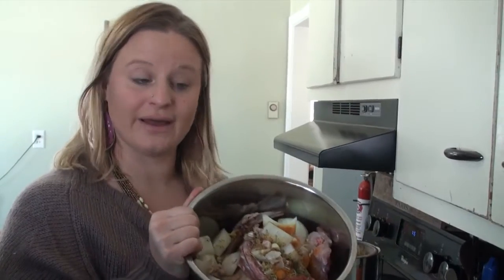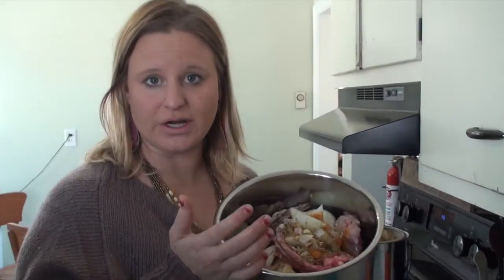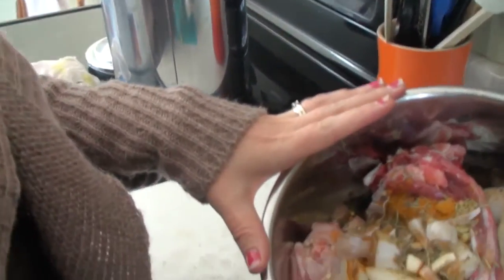You guys are busy like me — you have kids, jobs, or other things you have to tend to. So why slave over something all day? I just throw everything in there and fill it up to the max level line with water. Today I threw in a lot of bones that I've saved over the last probably three or four weeks.